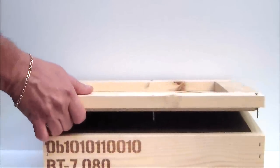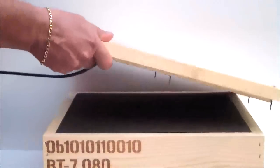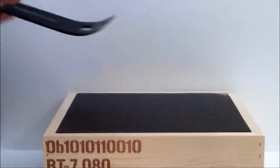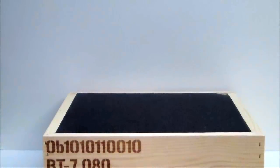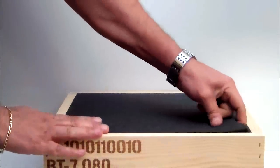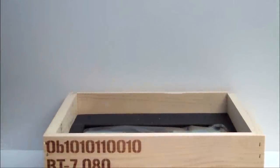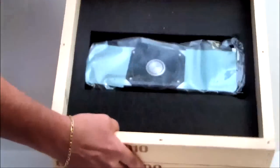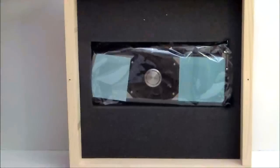In any case, as we open the crate — doing this carefully, I don't know what's inside of it — okay, taking the top off. There are nails in that, and we do have a foam cover here. And inside the crate is an NVIDIA video card.